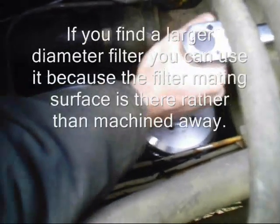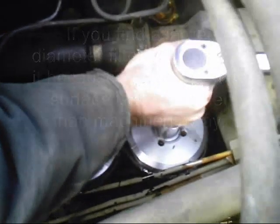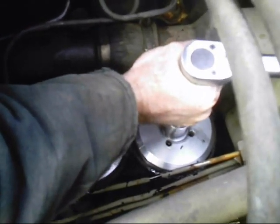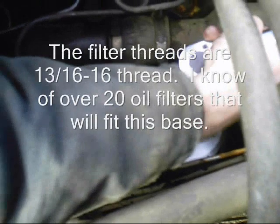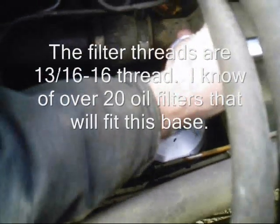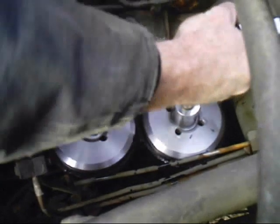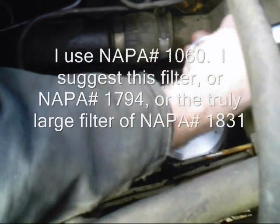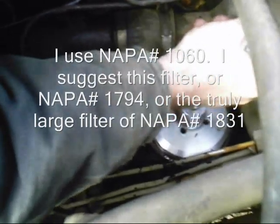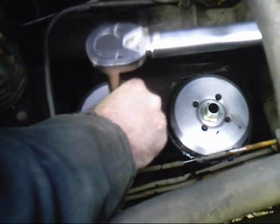I know a lot of you guys are just going to do this by feel, but you're supposed to torque them, which is what I am doing. Alright, I got that one. Now we do the same thing.